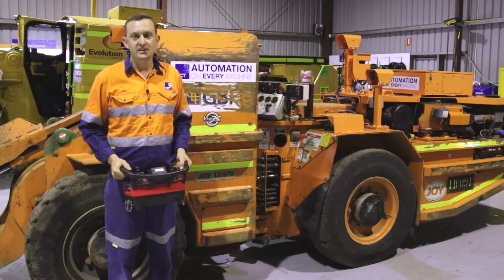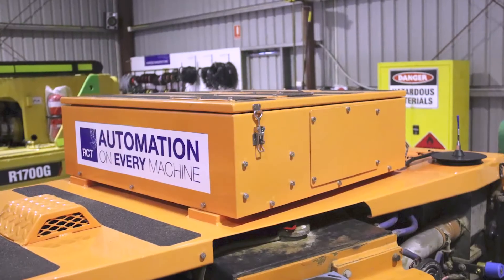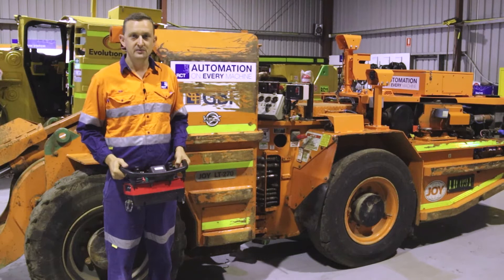The first part of this installation comprised of RCT installing its line-of-sight package, which includes a receiver, an interface which interfaces to the machine electrical system, and the transmitter.